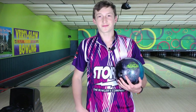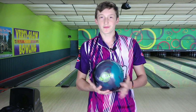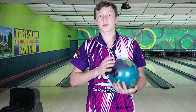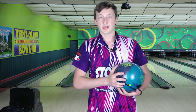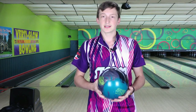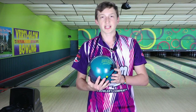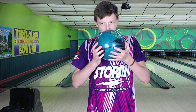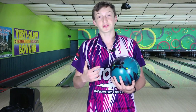Trevor Roberts back again with ball review number seven, and today we review the brand new Storm Parallax. I'll be throwing it against the Alpha Crux, which was a lot of people's favorite ball back in the day. I'm really enjoying the color scheme on this one — it reminds me of the old Bite, which I really love. The smell is funnel cake, not too overpowering, but I think you'll like it.